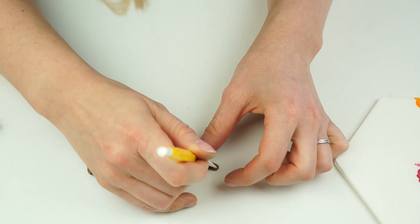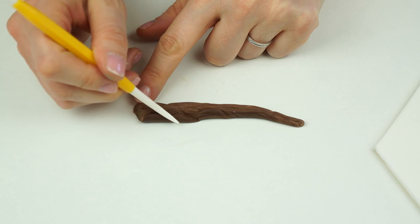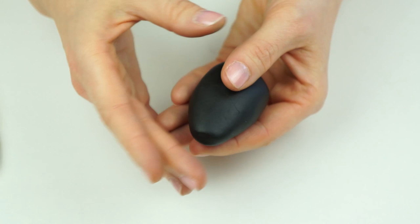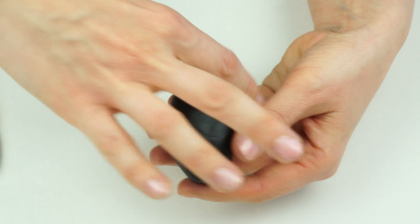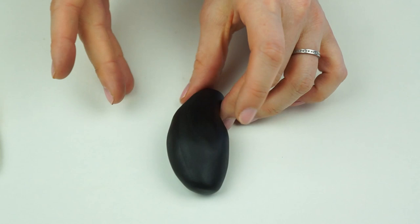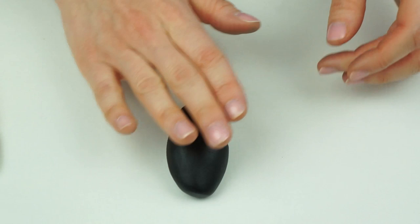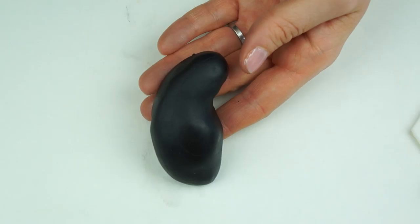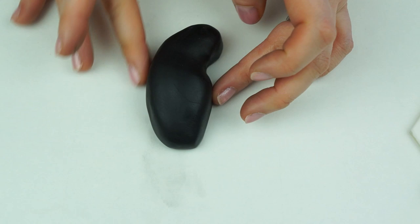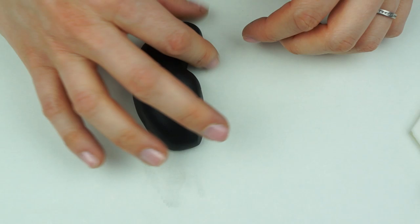Now it's time to work on the toucan's body. I take some black fondant — this one is around an inch and a half in diameter — roll it into a ball, and taper it down on one end, flattening that down slightly for the bottom where he sits on the branch. I do the same on the other side but keep it rounded on top — that's going to be his head. I pull that over to bring his head round and push my finger in where his neck is going to be, then place him on the topper sitting around an inch from the top, sitting on the branch.